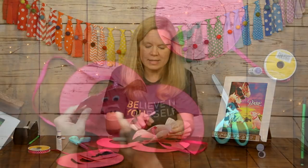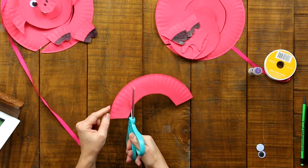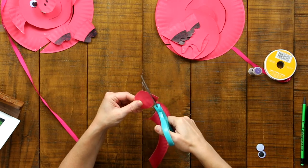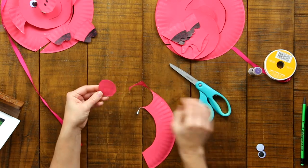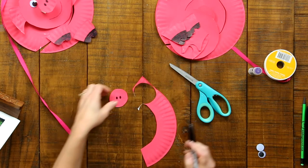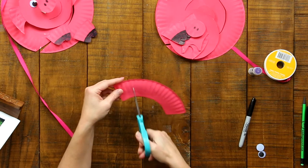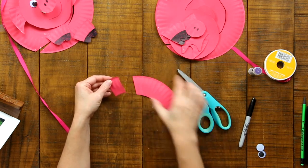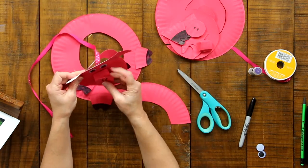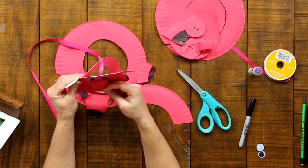Now we're going to make the pig's snout. Cut as large a circle as you can from the remaining plate material. If you're not comfortable cutting freehand, draw the circle first. Now draw two circles inside it for the nostrils. Cut a narrow strip of the plate rim and fold it into a U — this is what makes the pig snout look three-dimensional, so it stands out from the face. Glue that U-shaped piece on so the snout stands out from the face.